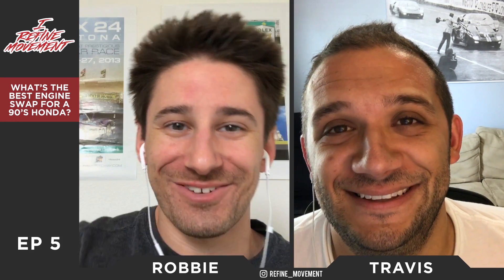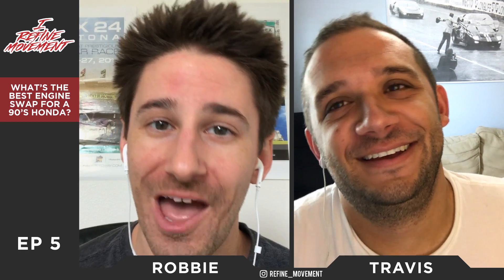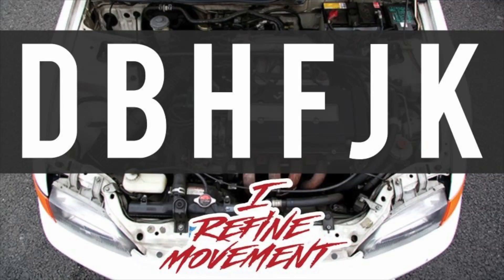What's up, you guys? I'm Robbie, that's Travis, and welcome to iRefine Movement Episode 5. This is going to be your episode. Follow us on Instagram and Facebook at Refined Movement. We asked a question: what engine do you think is best to go into a 90s Honda? What engine swap? We're going to go through the comments we got that we felt were really nice to share, and you guys can form your own opinions and drop them down in the comments below.